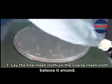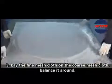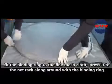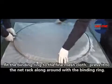Step 3: Lay the fine mesh cloth on the coarse mesh cloth and balance it around. Fit the binding ring to the fine mesh cloth. Press it to the neck rack along around with the binding ring.